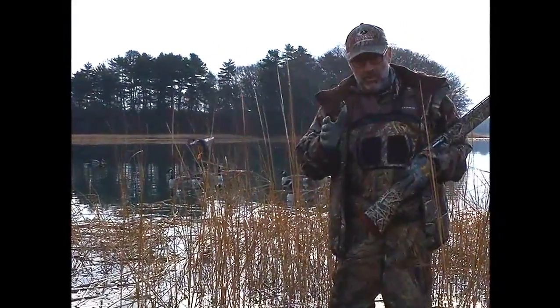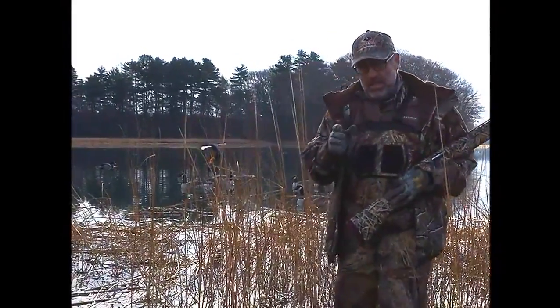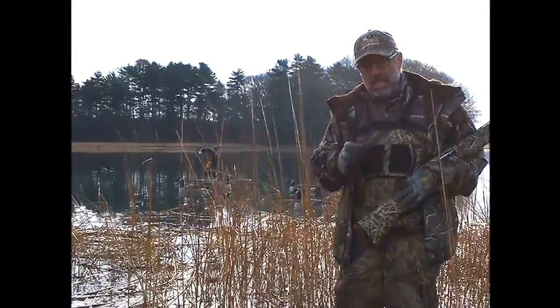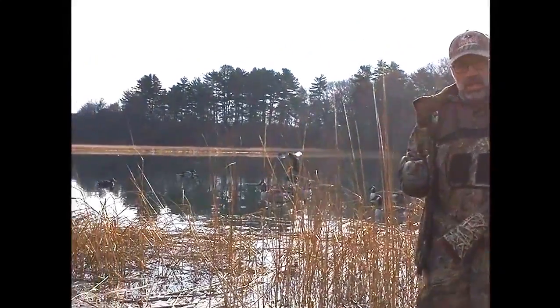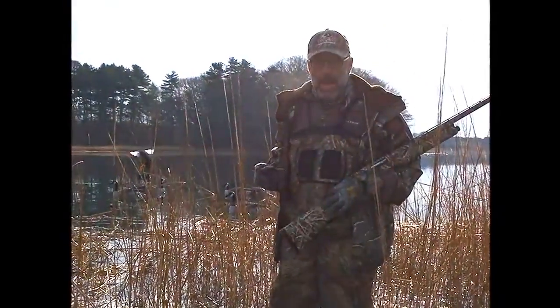Hi, I'm Bob Humphrey with another tip from Yamaha Outdoors, and this is an easy one. This is a good one for any time of the season, but especially good for late season duck hunting. When the ducks get call shy, when they get decoy shy, put a little motion into your decoy spread — and you can do that with one of these motion wing decoys that we have here in the background.